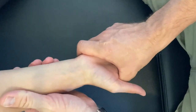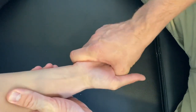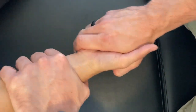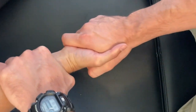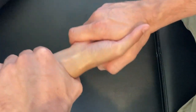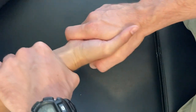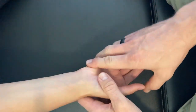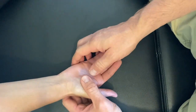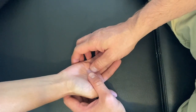The next adjustment is a tilt. So if we feel a restriction in the tilt, we will provide a little bit of overpressure. We have to be very careful with this style of adjustment — it's more of a mobilization where we will gently add in tilt. We don't ever want to bring a whole lot of force this way, as we can injure the ligaments on the lateral aspect of the hand.